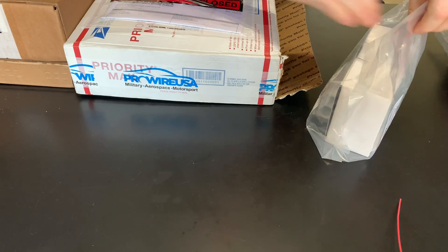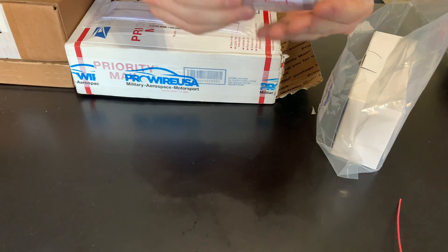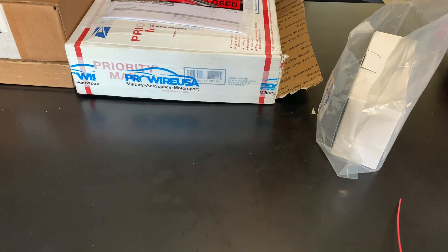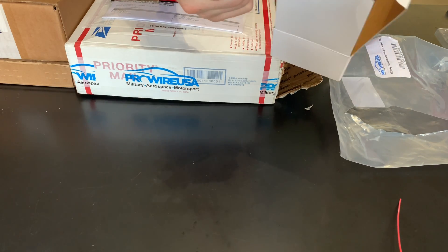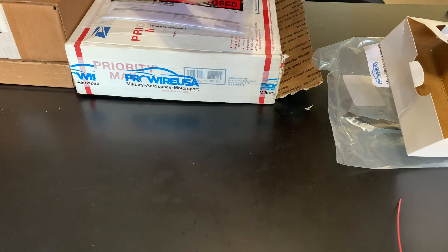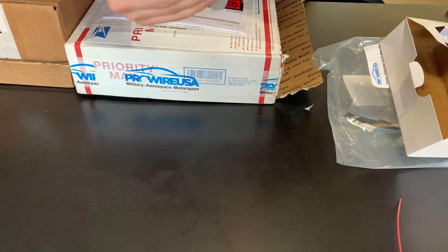This is an epoxy application gun, these are the tips for it, and here's the RT125 resin. You can use it to pot or seal up connectors and boots — this harness is going to have Raychem boots on it. You put the resin cartridge on here and squeeze it out progressively. I've used it in the past and I've got these tips to go with it.